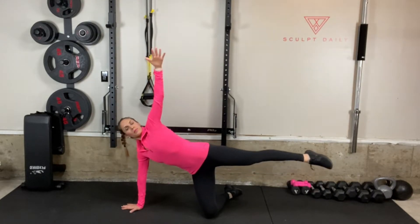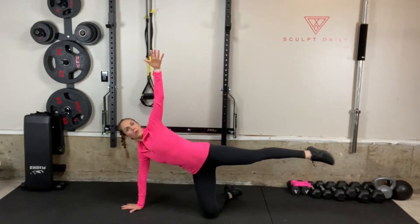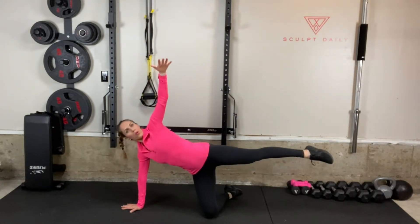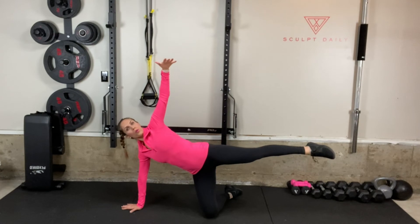Rotate your top arm down and underneath your armpit and then lift it up towards the sky as you simultaneously lower your long leg down towards the floor and then lift it back up. Inhale as you rotate and exhale as you open back up. Remain controlled through your core. Repeat.